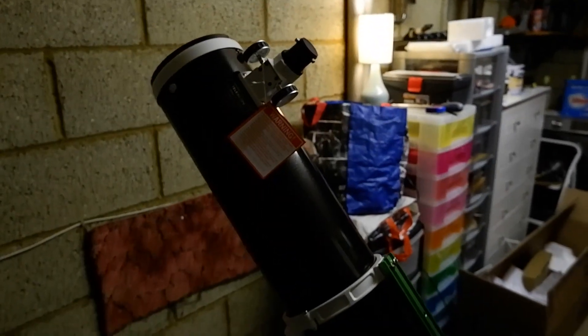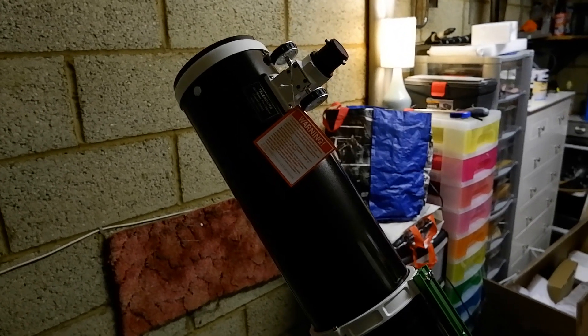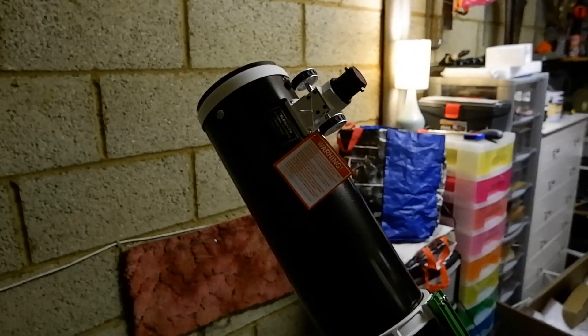I'm going to get inside and get the kids to bed now. Wish me luck — hopefully I'm going to capture some AVI files of the moon and planets, have a play about with it, and I'll let you know how I get on. If you want to check back in, catch you later — thanks a lot, bye.